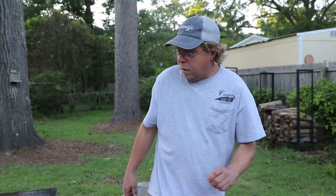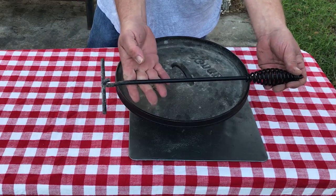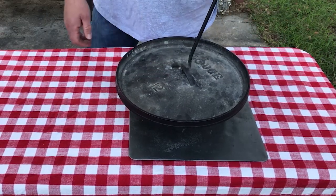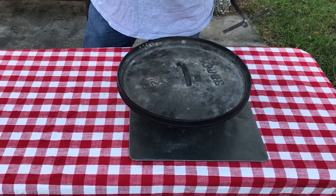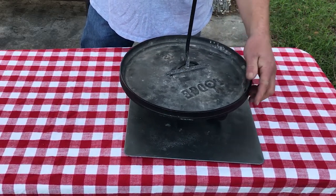I also have a regular lid lifter. Real simple — just put it under there just like that. You're able to sit your lid back down, take it off. And don't forget when you're cooking, it comes in real handy to spin the lid.